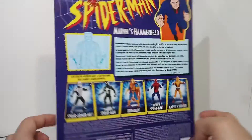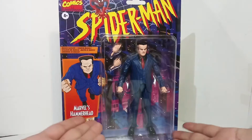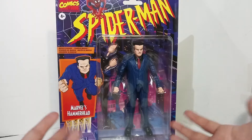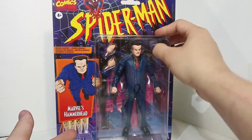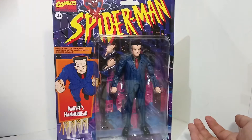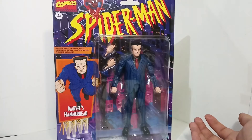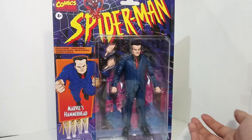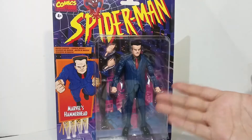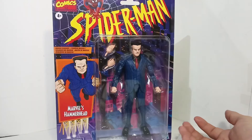I managed to get this guy at Walmart and got lucky that they had Hammerhead. I've said many times that I don't collect non-Marvel Legends or non-Toy Biz figures, because about 90% of my collection is Toy Biz. I do have a couple Hasbro ones, but those are ones where there's basically no Toy Biz alternative, like Hammerhead, or the Toy Biz version just kind of is bad - for example, Spider-Man 3.